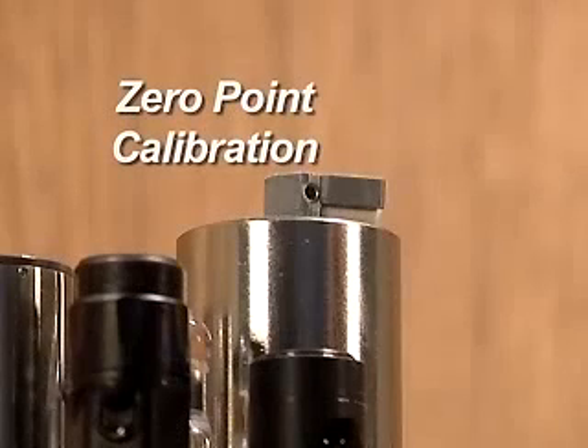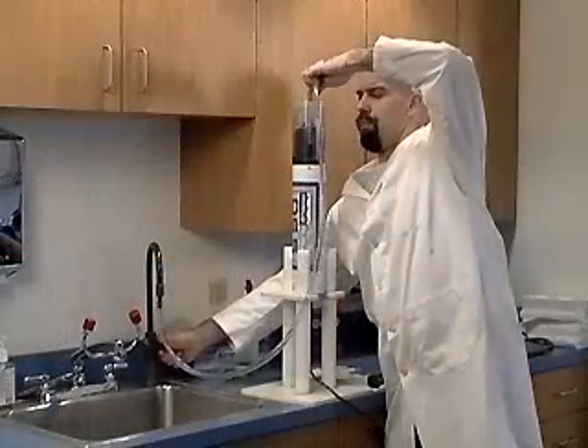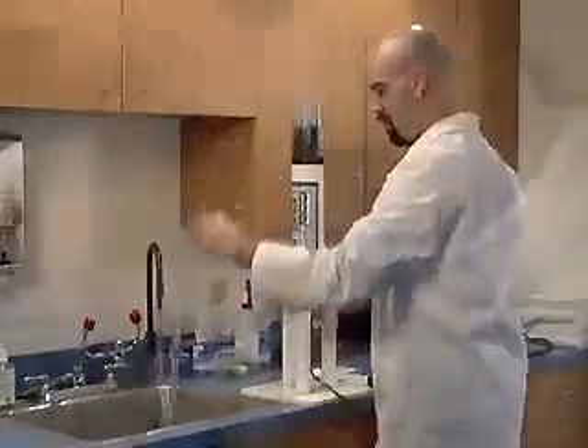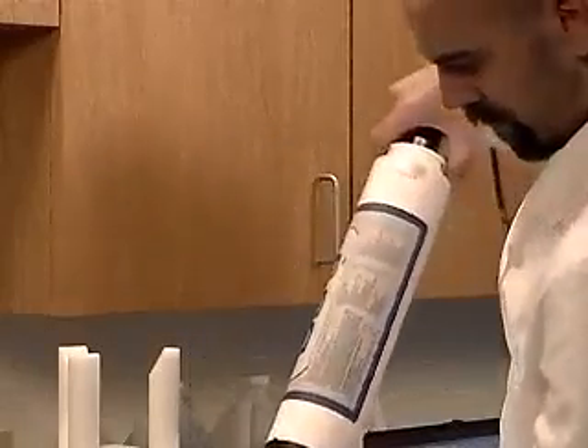Zero-point calibration. With the sensors pointed upwards, fill the storage cup approximately 75% with deionized water, or less than 0.1 NTU stable cal, and screw the storage cap on tightly. Slowly turn the sonde over so the sensors point downwards.